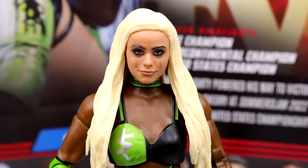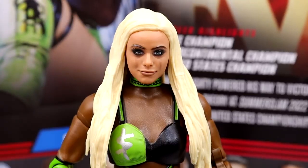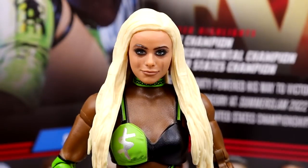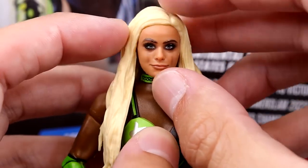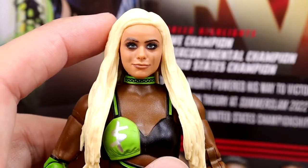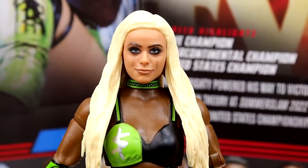Getting into Liv Morgan, starting out with the head sculpt — I've discussed it already. I feel like the likeness is there to a degree, but the head may be a little bit too long vertically, like stretched out. And I feel like the eyes are a little bit off — maybe a little too close together. It's like the head is stretched out when it needs to be smushed down, and her eyes need to widen a little. It's not the most egregious head sculpt I've seen, but there's certainly been better likenesses to Liv Morgan.